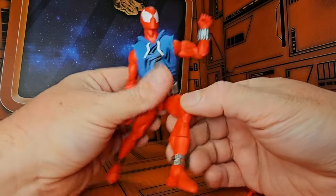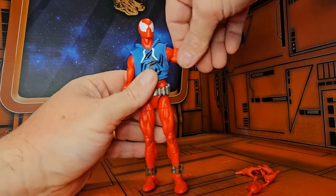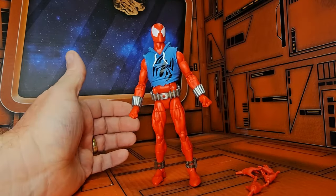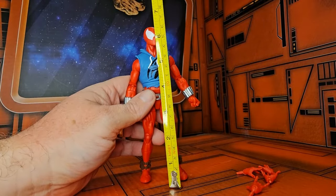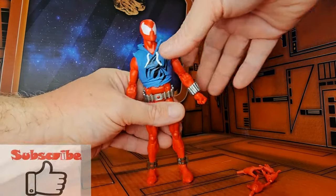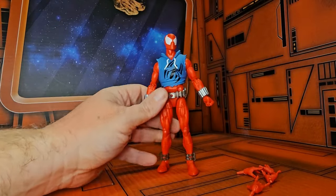He also has a toe bend and a little extra in the legs. This guy standing up straight is coming in right at six and a half inches.